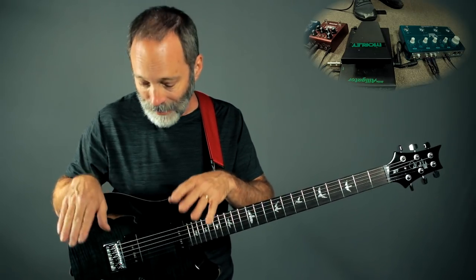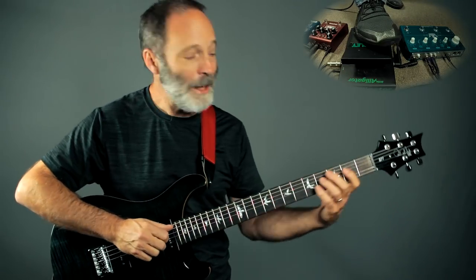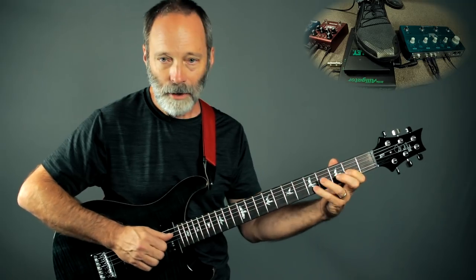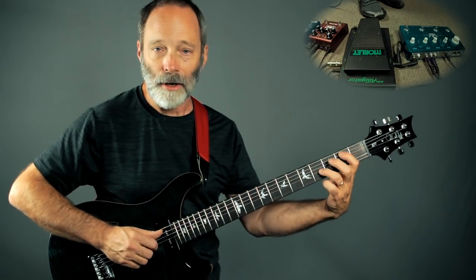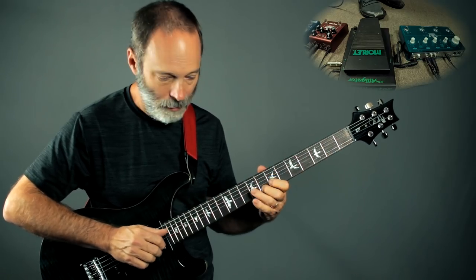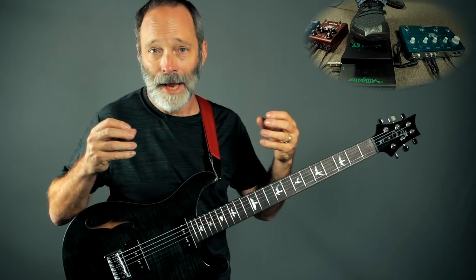On the floor, first up, I've got a compressor. In my case, as always, I'm using my Wampler Ego compressor. Here's my clean tone without the compressor — just a clean, Fender-ish tone. Let me go ahead and add that compressor in. And as always, I'm using the compressor to squash the dynamics and provide a little more sustain to the clean tone.